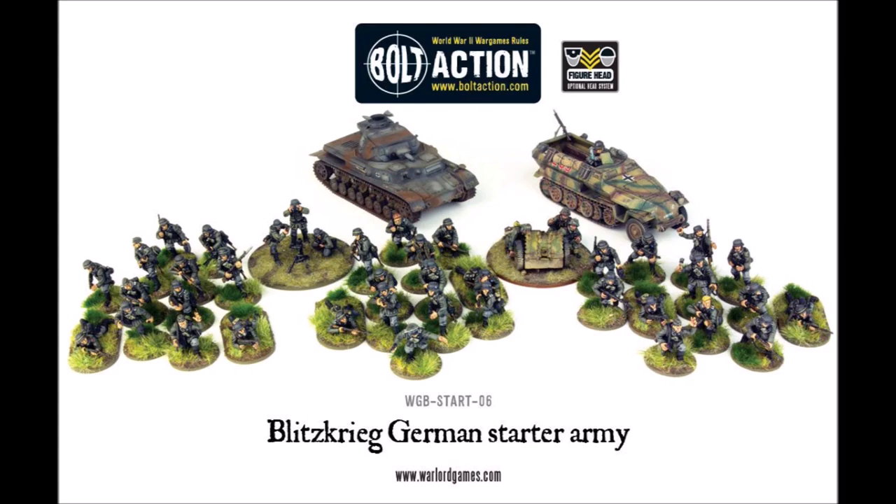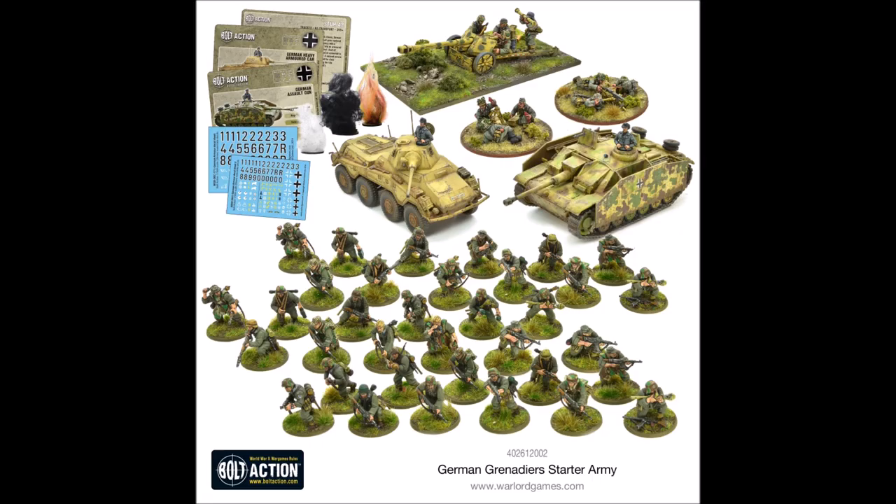Let's compare this starter army to some others we've looked at. Starting with the Blitzkrieg German starter army — honestly there's not much to say: the SS kit is just way ahead. The infantry is better quality with more weapon options, you get more support options, and your tanks are more modern plastic kits, unlike the resin Panzer IV. You also get two good tanks rather than one tank and one transport. Overall the SS kit is massively superior to the Blitzkrieg one, and I'd highly recommend picking the SS one over the standard Blitzkrieg German starter army.